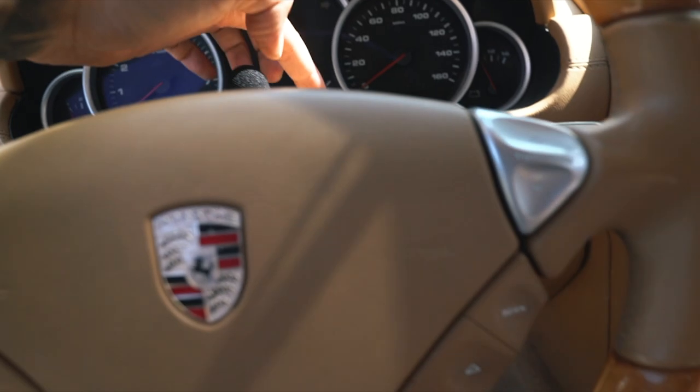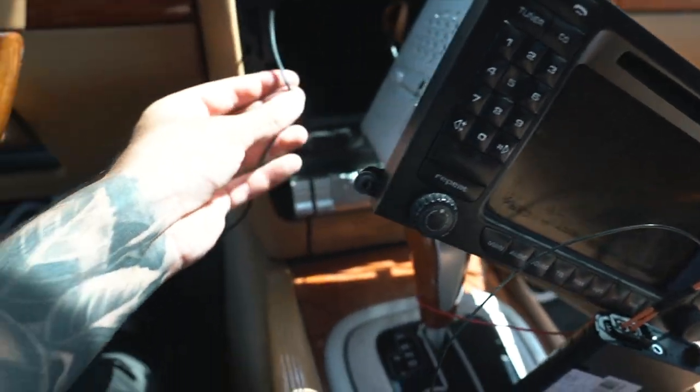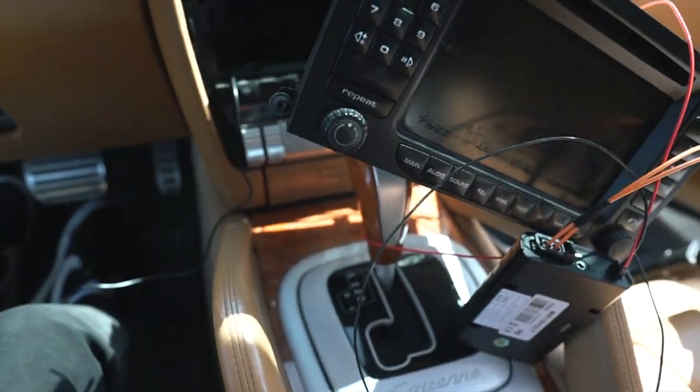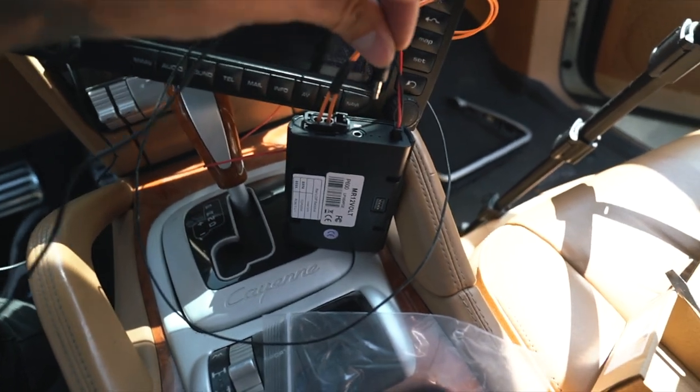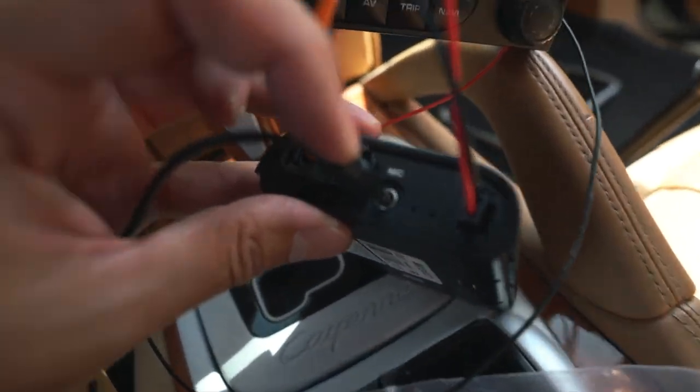I went ahead and routed it through these crevices all the way down, up, and you'll find the cable through there. Then all you have to do is plug it in right where it says MIC. Now that we know it works, we can go ahead and put everything back together.